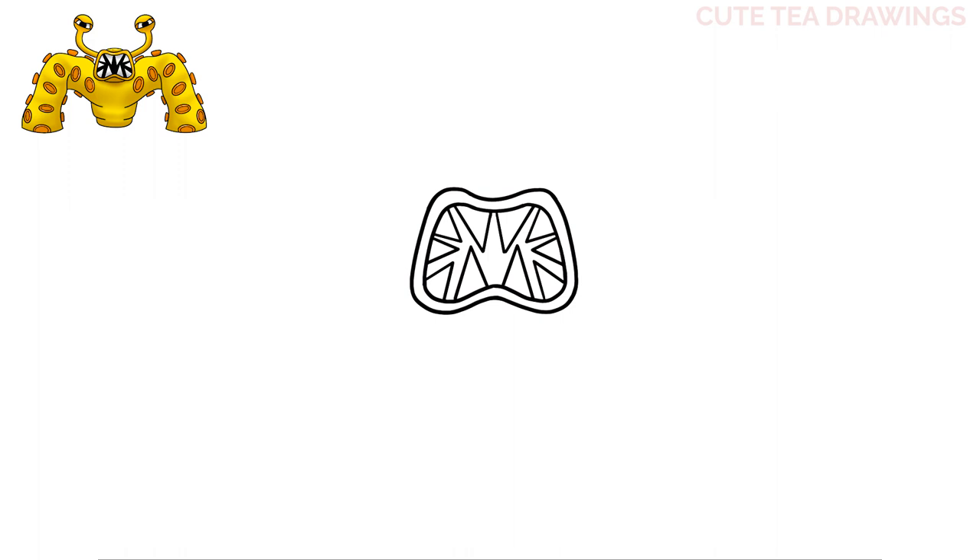Next let's move up above the mouth and draw a curve across, and the same thing underneath the mouth. And that's it for the mouth. Next let's hop up and add the eyes — from the top left let's draw a curve up like this, and the same thing underneath.